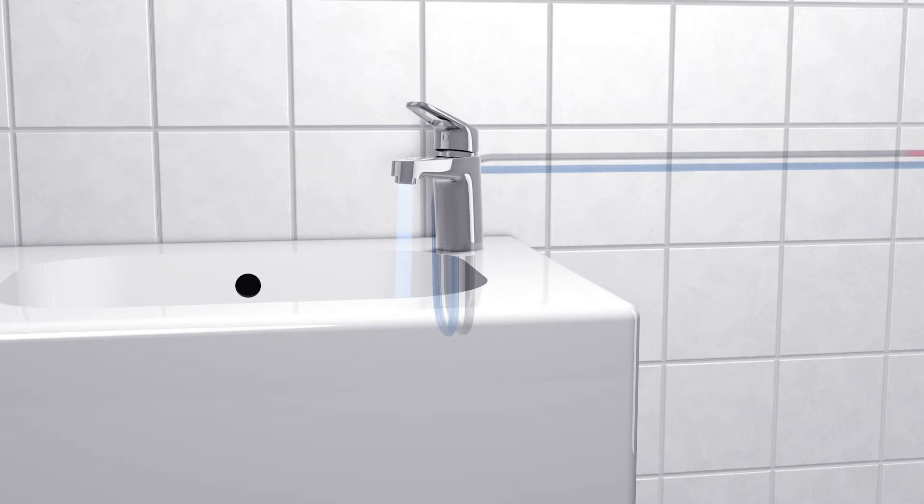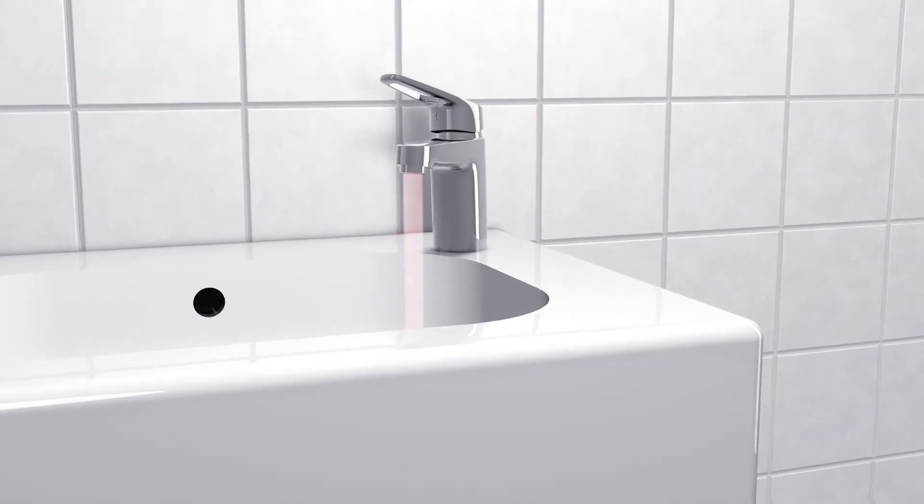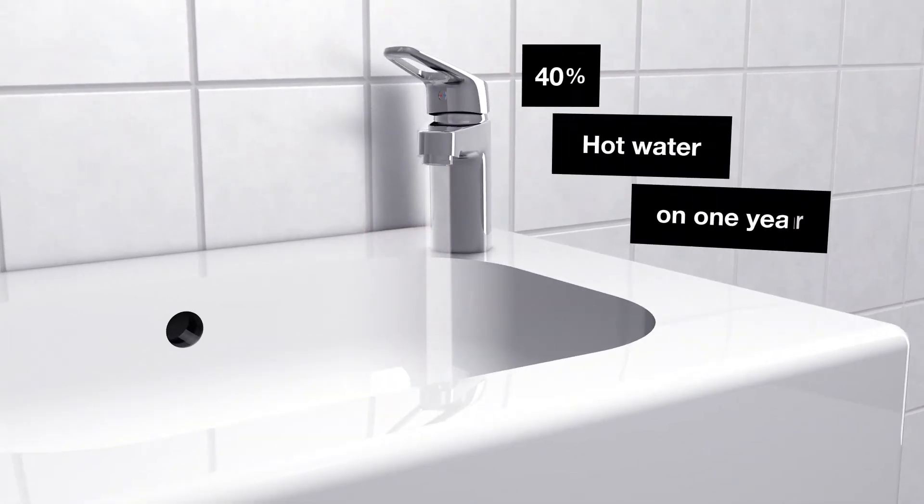To turn on the hot water, you have to actively move the lever towards the hot zone. Over a year, Cold Start can cut your hot water costs by 40%.